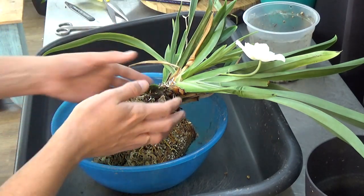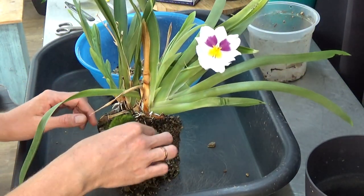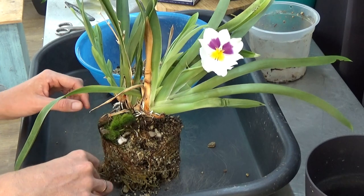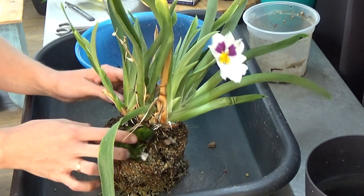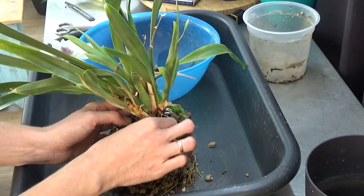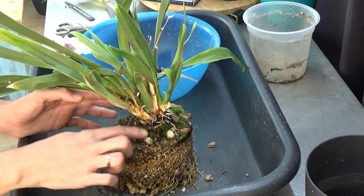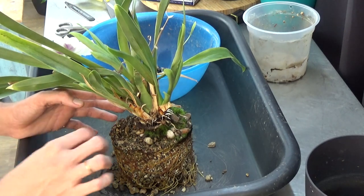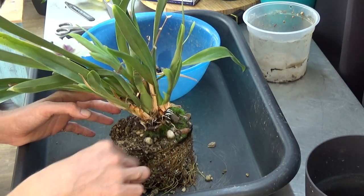I need to make some decisions. I want to take the moss off a little bit because there's a lot of moss — that's nice but it's also blocking the air. On this side there's not much moss so I'm checking if I can take it off easily. Not that easy, so I'm going to leave it — that's okay as well. Then we have this new growth that isn't looking as beautiful as the one next to it.